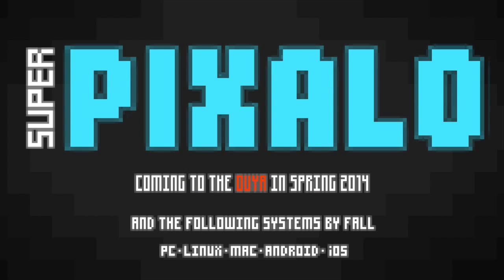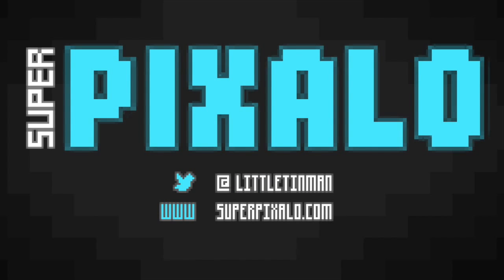Thanks for watching, and make sure you check out my game Super Pixalo when it comes out on the OUYA this coming May. I'll see you next time.